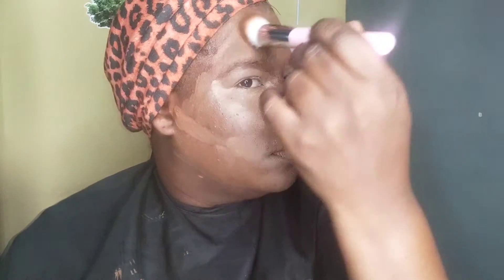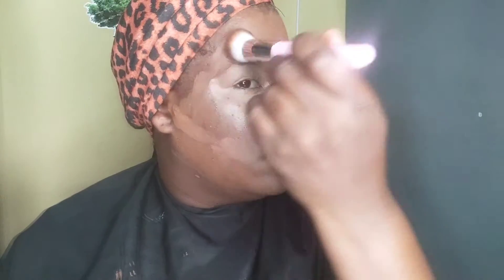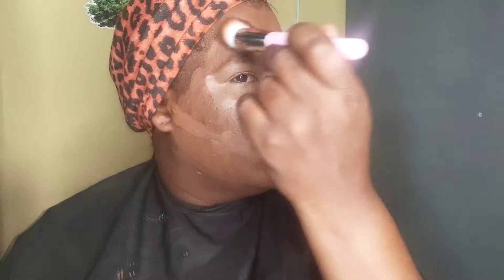So make sure to also blend by your ears and down onto your neck. You always want to make sure that your makeup looks the same color as your chest area no matter what, and just keep blending — blend, blend, blend.